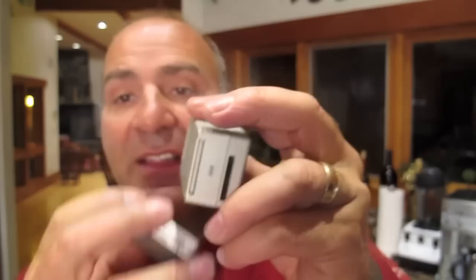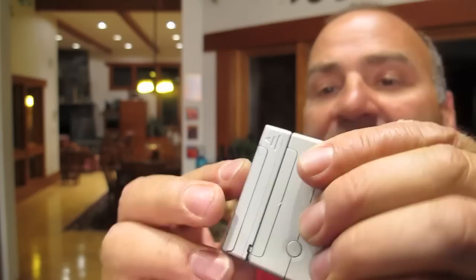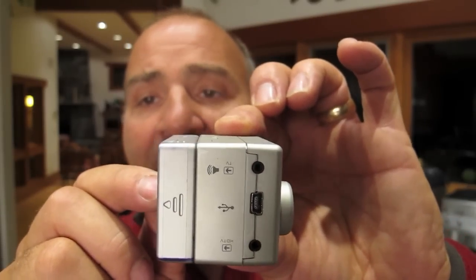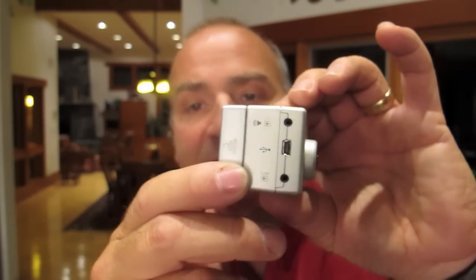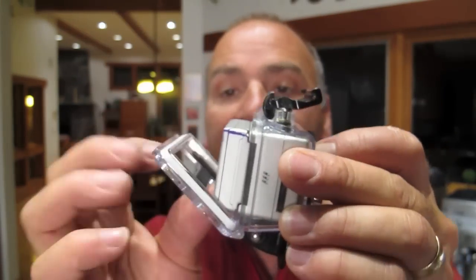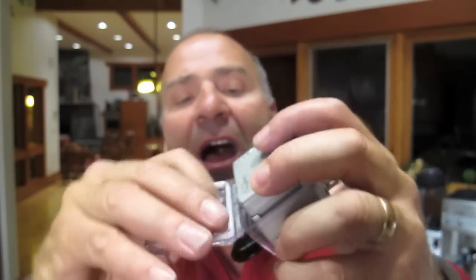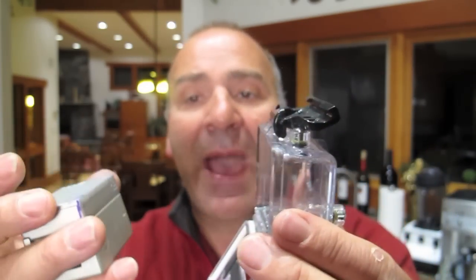The second battery pack goes on easily — there's a little joint you slip in and then push together. Now you have a GoPro that's a good quarter inch thicker. It drains the first battery and then the other, according to the directions. The only problem is it does not fit into the standard housing anymore — you can see it's too big. They make another housing specifically for having the piggyback battery pack on the back. But I didn't like that because the camera gets bulky, and one of the nice things about the GoPro is how thin it is, so I found it easier to just swap the battery out rather than piggyback it.